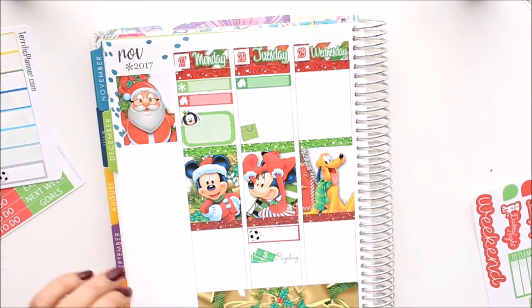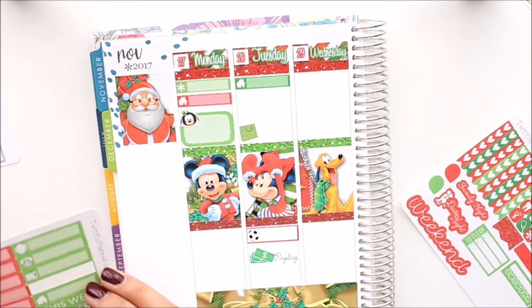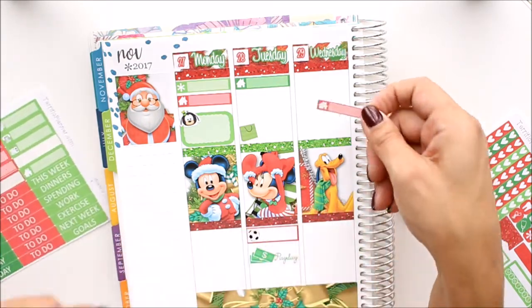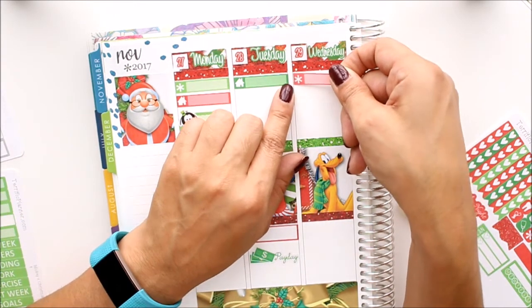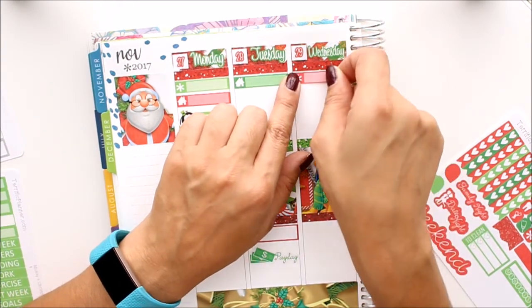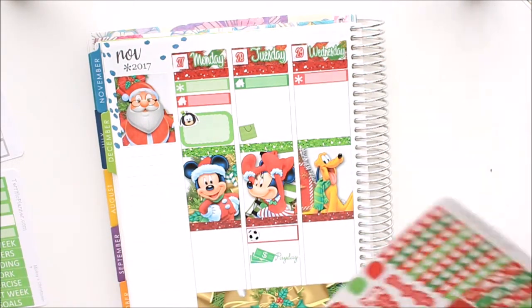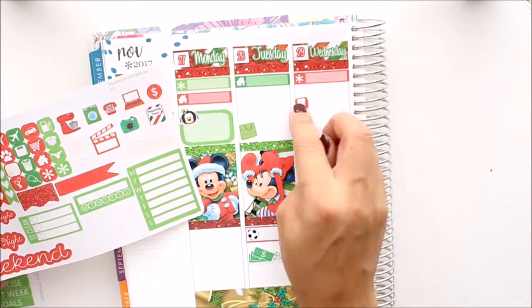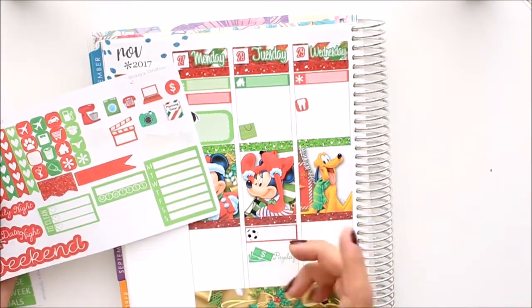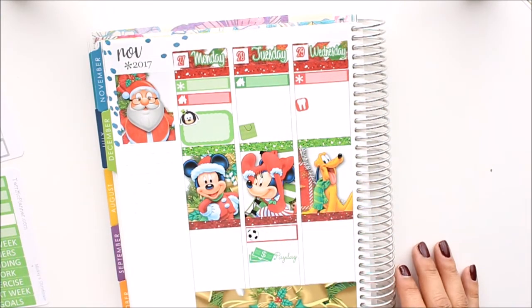Wednesday — I have to put another one of these little house stickers. For that one I'm going to use the asterisk. And I need the tooth sticker here because I have a dentist appointment — I'm getting an implant put in and that's the first step. So that's Wednesday.